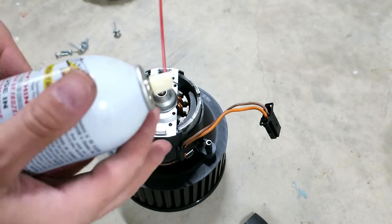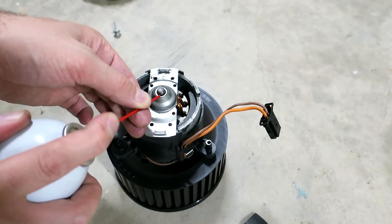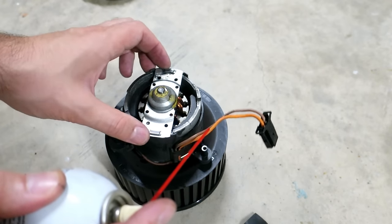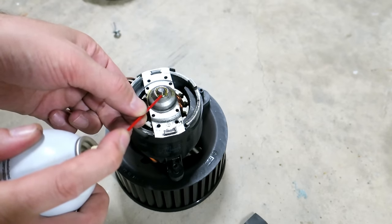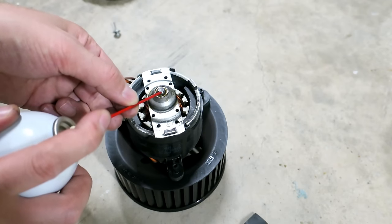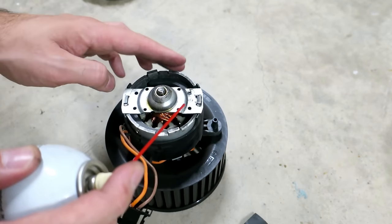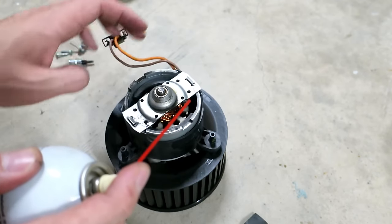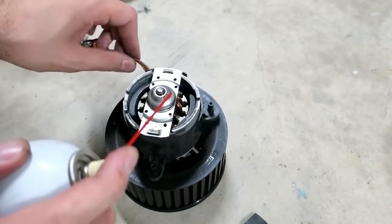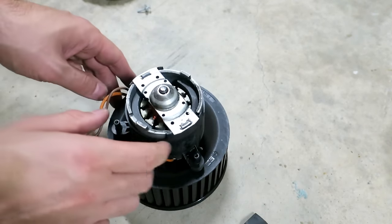In there, right about there, it could be one of the bearings that's squeaking. I'm not sure if this is the ideal choice, but I need something that's a penetrant to get into these tight spots, so I'm going to try some PB Blaster. It's a little thicker than WD-40 so it should get where it needs to go. I'm going to be conscious of the smell this stuff could emit over time, but when you spin it up it works its way in.